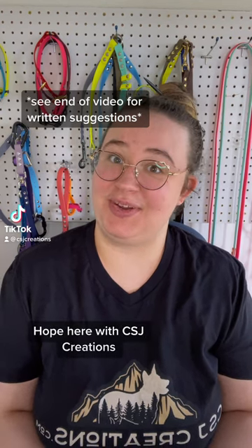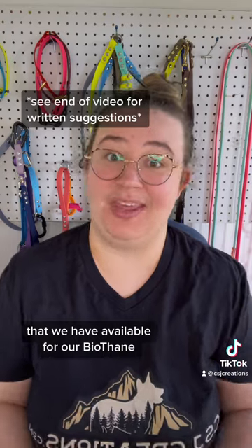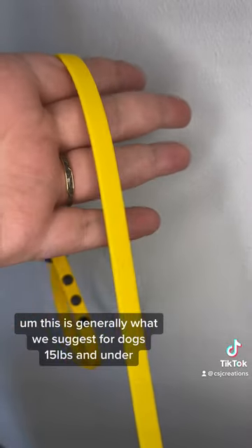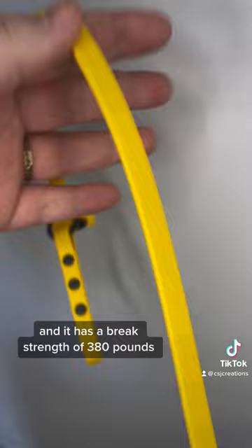Hey everybody, Hope here with CSJ Creations. I'm going to go over the different widths that we have available for our BioFame. This is our 3/8 inch width — we're going to start with this one. This is generally what we suggest for dogs 15 pounds and under, and it has a break strength of 380 pounds.